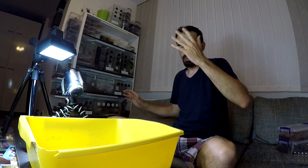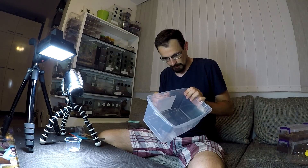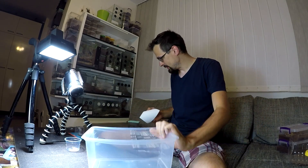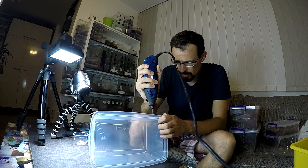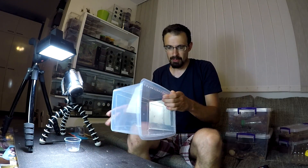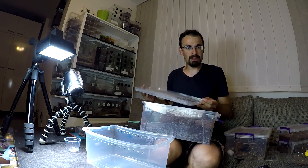Let's check the substrate just in case. I almost forgot — I need to transfer them now. I will use this plastic box. Let's be quick about it. There we go, I got a bunch of holes. Add substrate and some decoration.